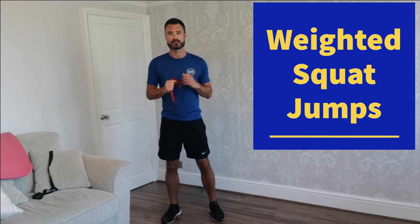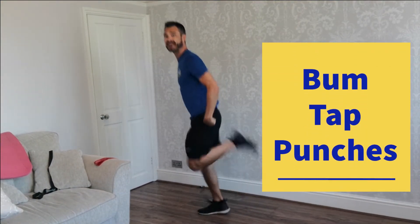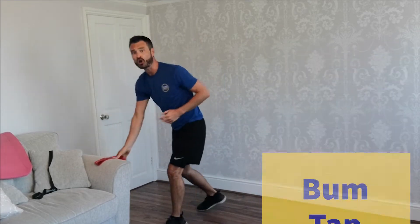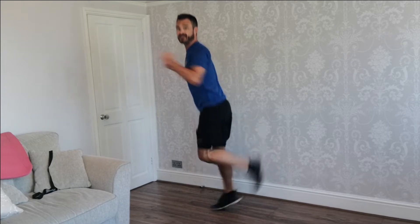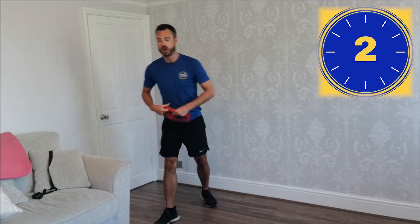Well done, Sam. That looked good — hard, it looked hard. Okay, we're going into round three. We're going to do some weighted squat jumps with press out. You can use a resistance band, putting it to shoulder width. Or you can use some cans or water while we squat down and press out as we jump. Your second exercise is going to be a bum tap with punches. If you want to hold your weight, you could push it out. It's completely up to you. Are you ready for round three of the burn? We're going to go in three, two, one.